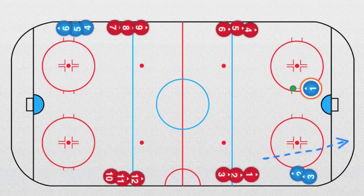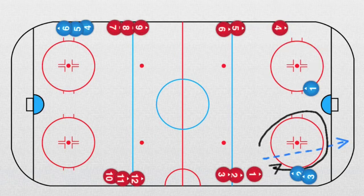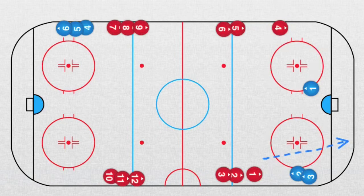Now the red forwards have options — they can go along the boards and be ready, or they can skate to offer support down low. It's just a matter of the philosophy of the coach.